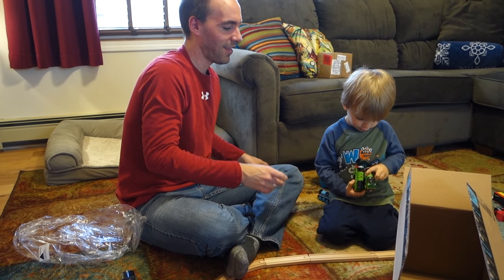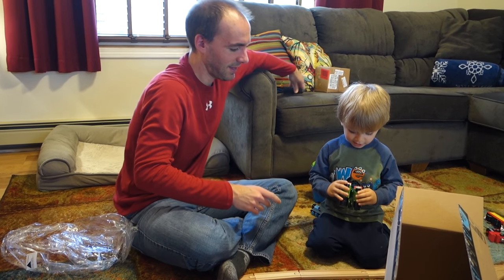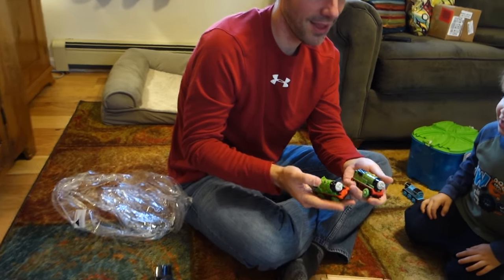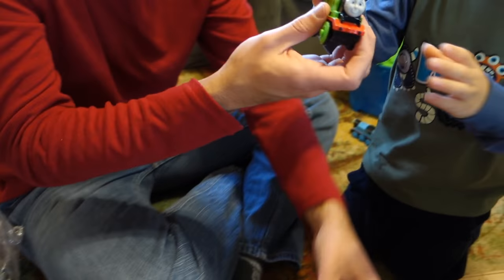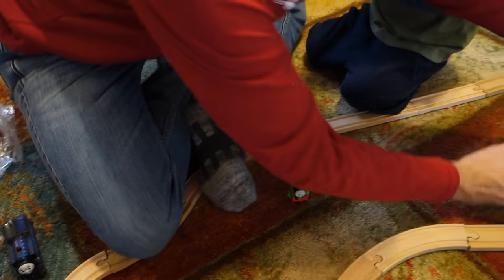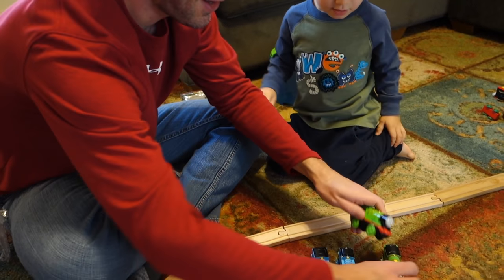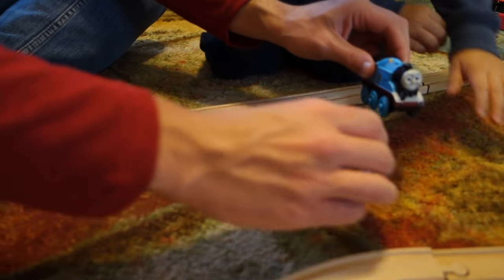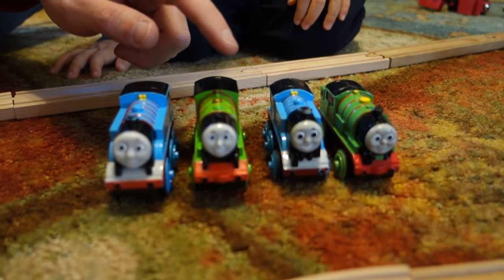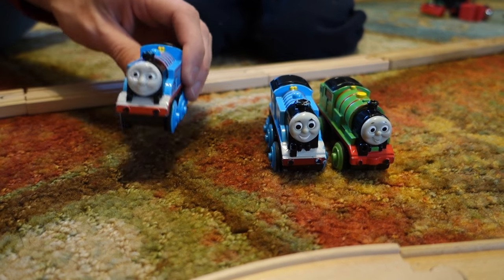There he is. Let's look at the comparison between the two of them. Two Percys! Let me see. So now we've got old little Percy who's broken down, big new Percy. We've got old little Thomas and there's big new Thomas over here. I have one battery! Look at our collection, buddy. Thomas and Friends! Percy is apparently Thomas's good buddy. I have one battery!